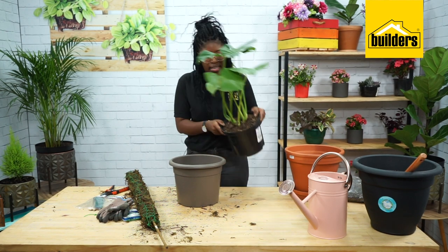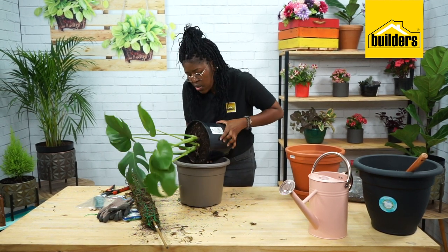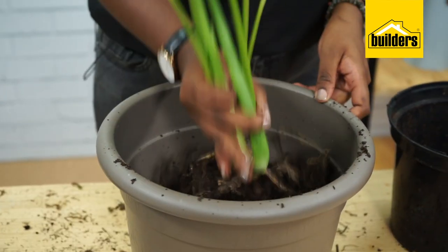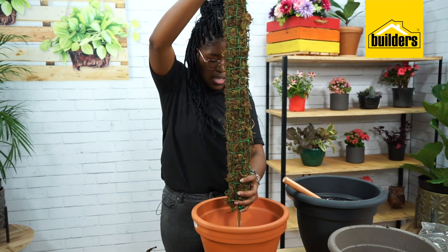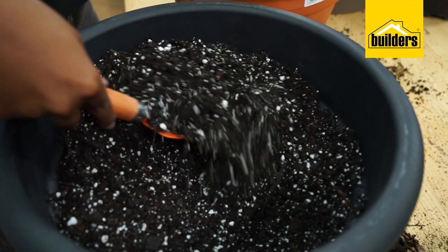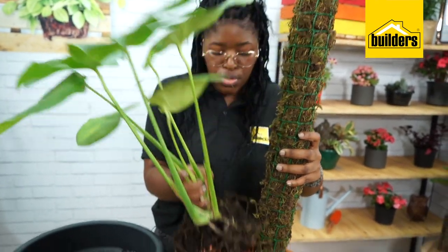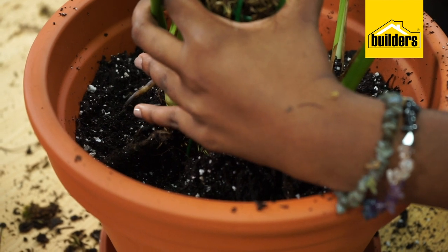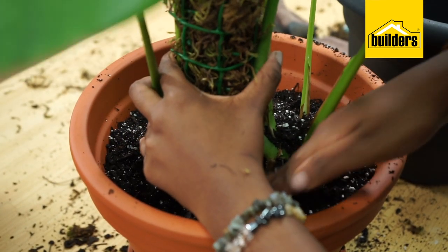Now I have my monstera. I need to remove the old soil — you can use a black plastic bag to catch it. I'll give it a bit of a shake and remove the excess soil. You need your mixture of potting mix and perlite. I'm going to take the moss pole that I made and put it inside. Then I'm taking scoops of soil mixture — you want the roots to be completely covered and make enough room for that. Make sure you're holding your monstera while you're putting the soil in, covering all the roots.